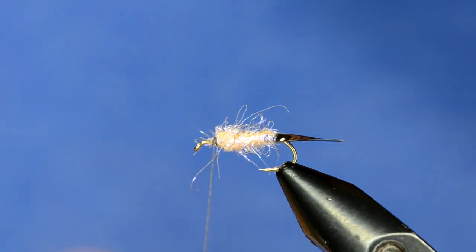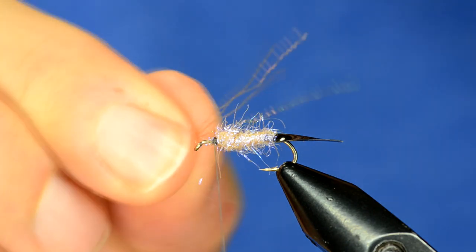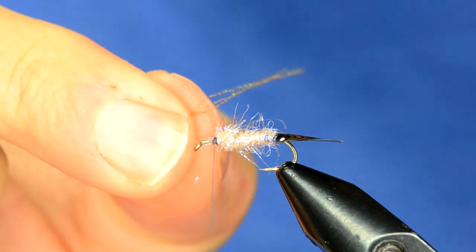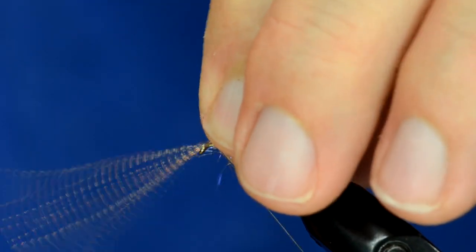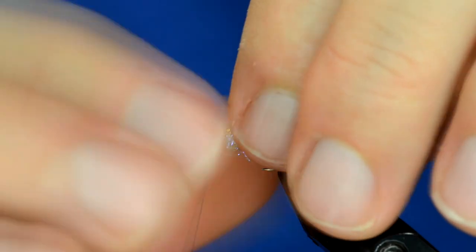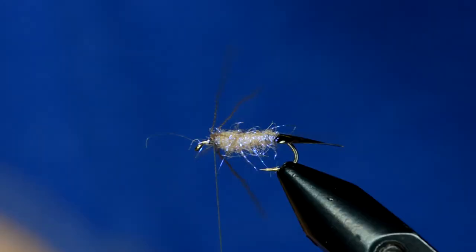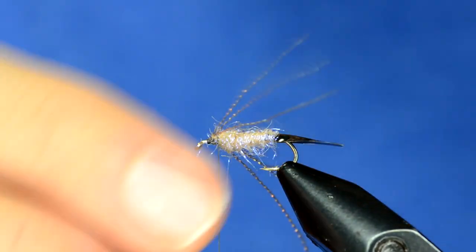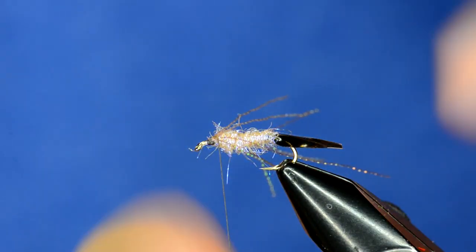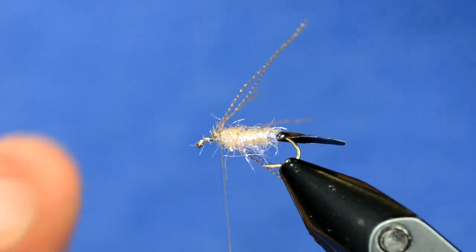Now we're going to grab some crystal flash — I usually do about four strands — and I'm going to figure-eight this. The stopping point is about two eye-widths back from the eye of the hook. We just cross this over right on top and figure-eight it. It doesn't really matter how it looks right now because this will all change when we apply the rest of the body. If you look at a water boatman, the legs protrude forward and they're paddles that help propel the bug through the water.